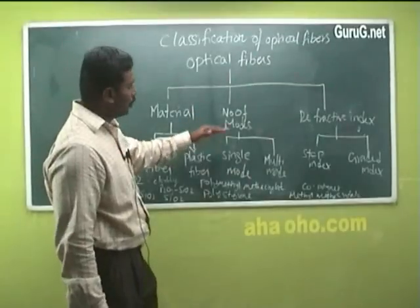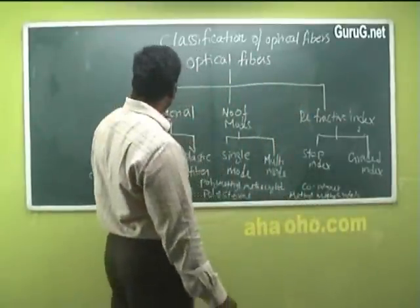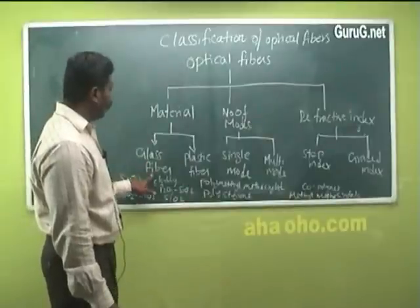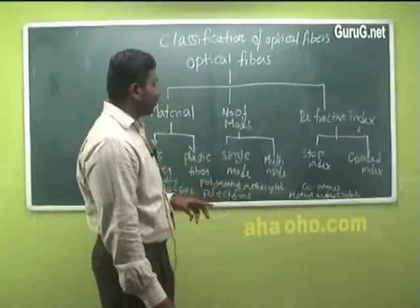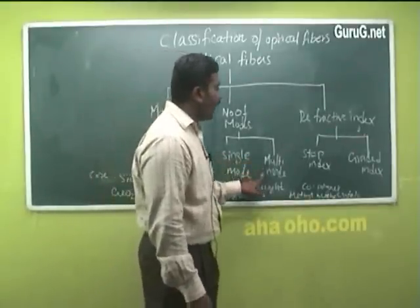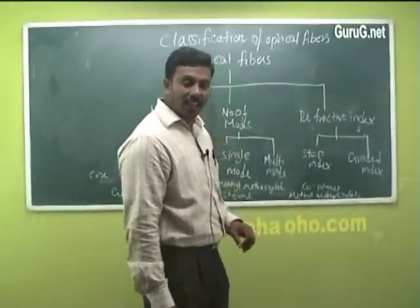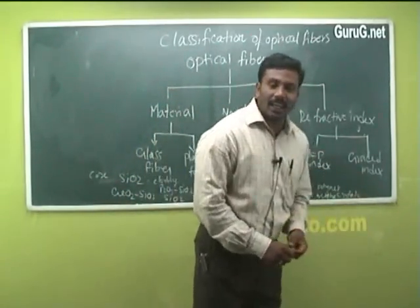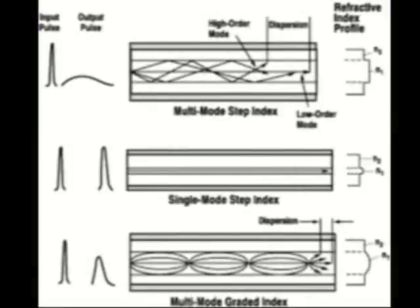Optical fibers can be classified based on material, number of modes, or refractive index. Based on material, they are classified into glass fibers or plastic fibers. Based on number of modes, they are classified into single mode and multi-mode. Based on refractive index, they are classified into step index and graded index optical fibers.